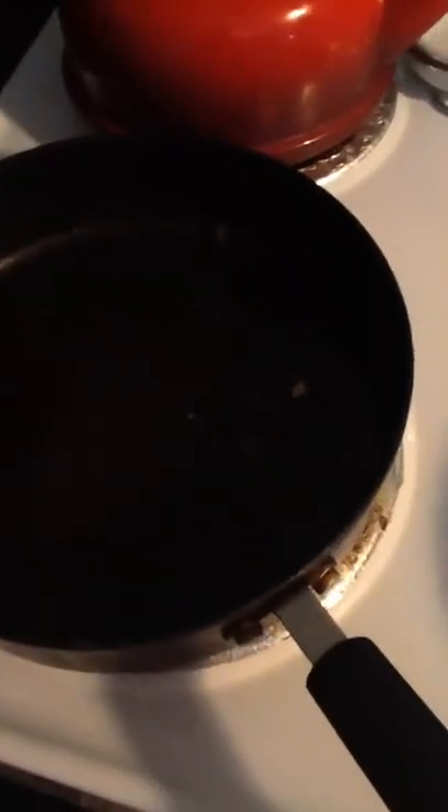Potatoes are starting to brown. So I took all the stuff out of there and I'm going to pour my egg in. Hopefully it's hot. No, not really — gotta turn that heat up. I had it on medium.